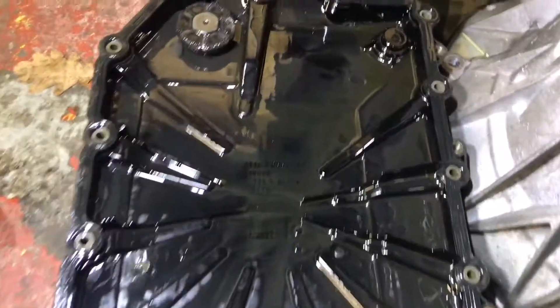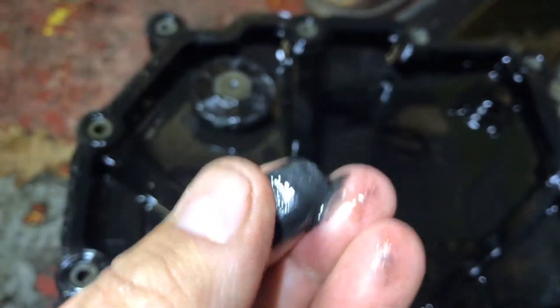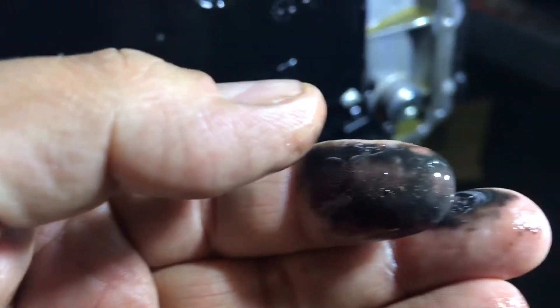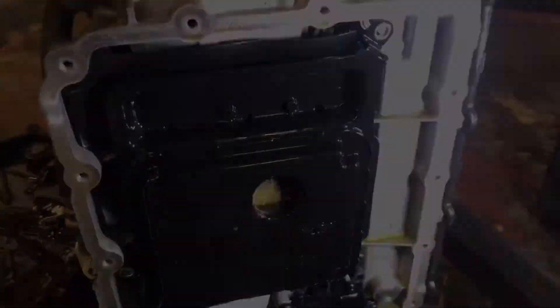I'm removing the sump from a DCT. You can see here on the magnetic pickups — it's coated, so I've got to give it a clean out, as well as in here. New filters, thoroughly flush it right through, and put the spare set of clutches in.